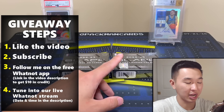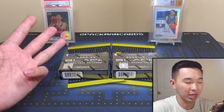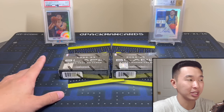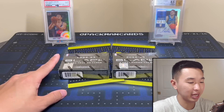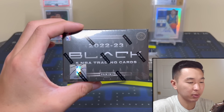We also have our National giveaway. To enter: like, subscribe, follow me on the free Whatnot app, join the live stream when it's time — all free — and we'll give away tons of exclusive goodies from the show to you guys. Tonight we also have the Black Basketball case breaks.